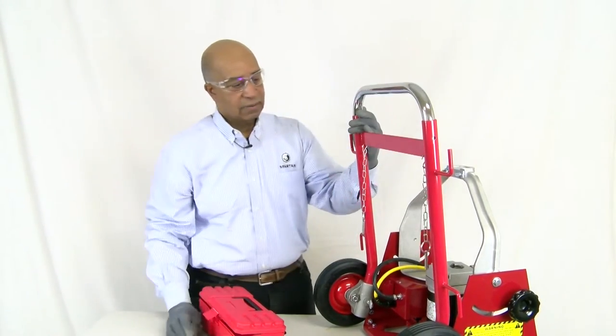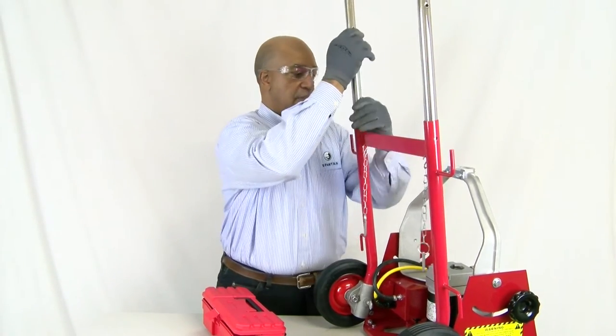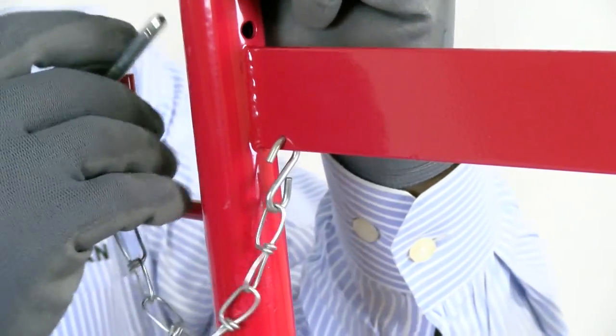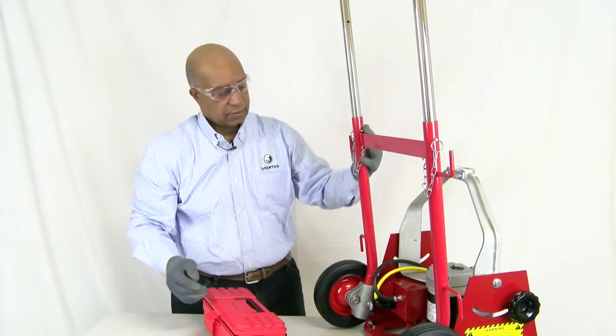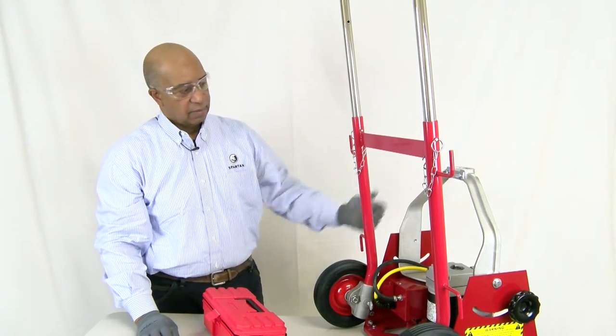All the way down is the storage position, and then all the way up we will insert our locking assemblies on each side, and then your handles are securely attached to the frame of your power unit.